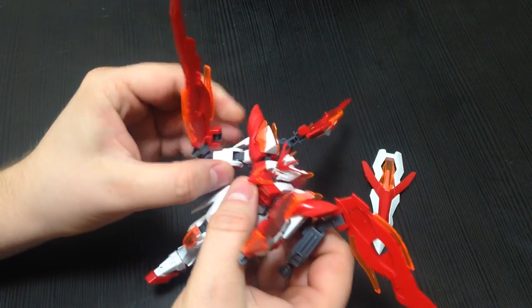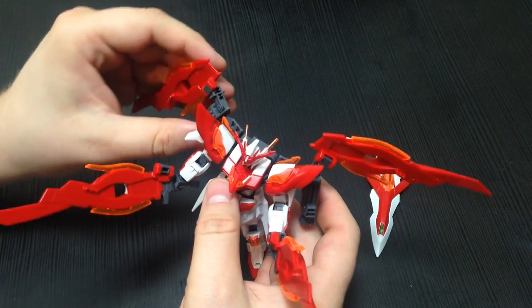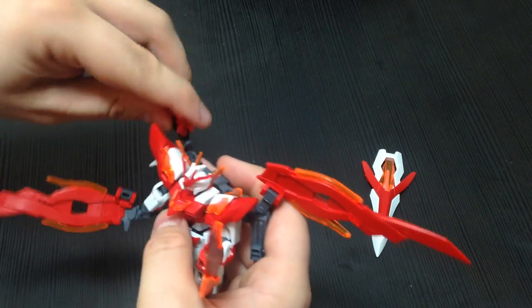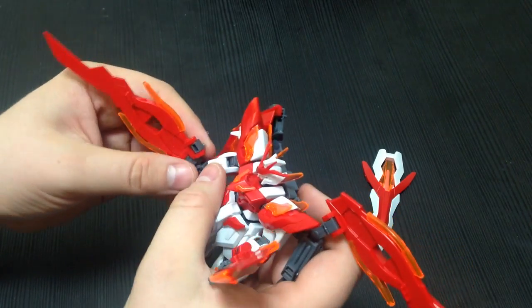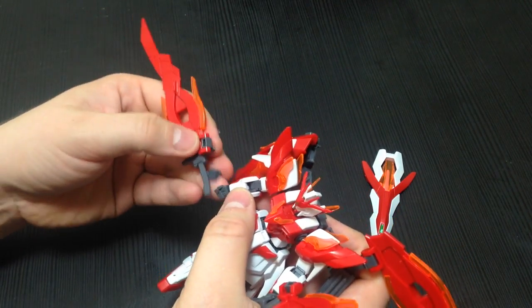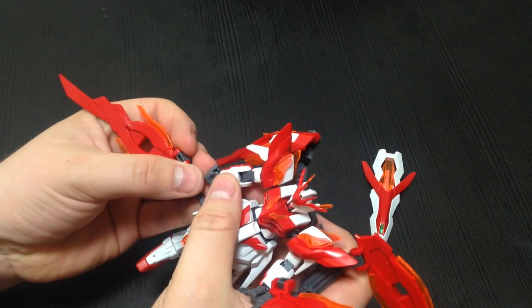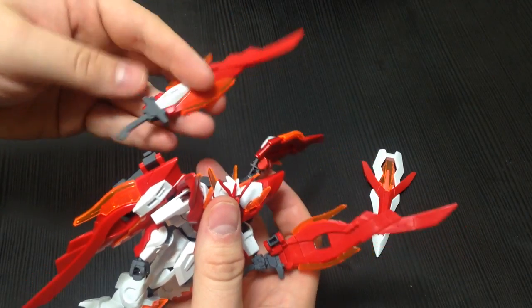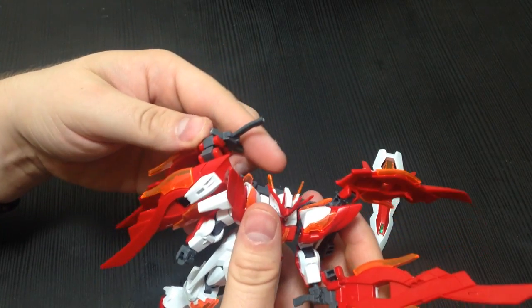I think it's just an all-around great kit — it's beautiful, especially for an HG. If they put out an MG of this kit, I would buy it in a heartbeat. I would be very happy if they did more Build Fighters HGs too; we're going to get the Renishita as soon as it comes out.